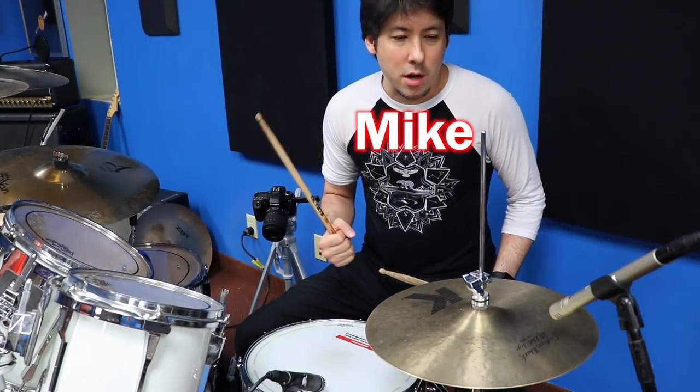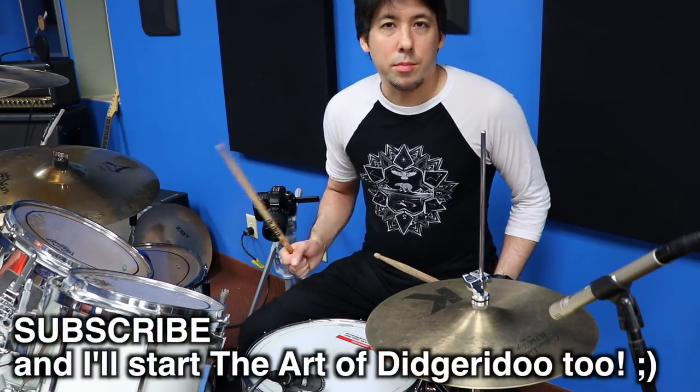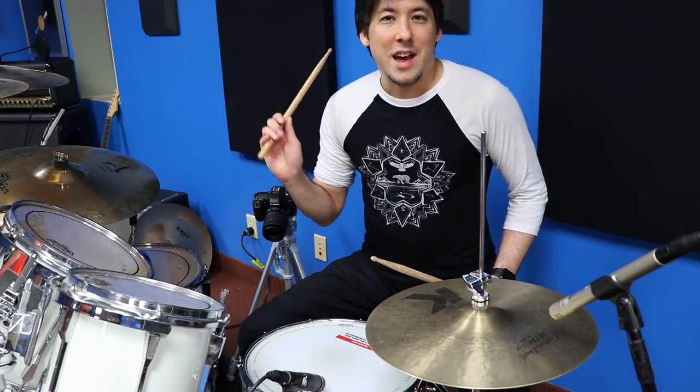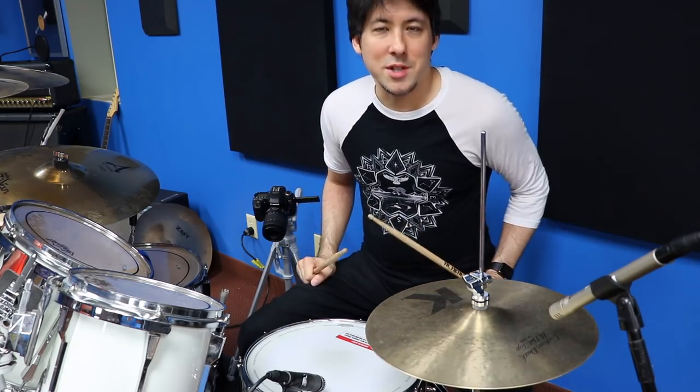What's up everyone? Mike here from the Art of Guitar. Today I guess you can consider this the art of drumming or art of drums. I don't know what I'll call it eventually, but I get a lot of students — guitar players, bass players, keyboard players — and they all seem to always be curious about the drum set that's sitting in the corner of my teaching room.